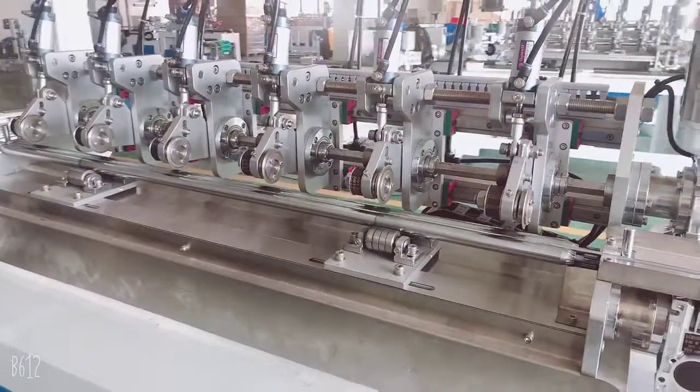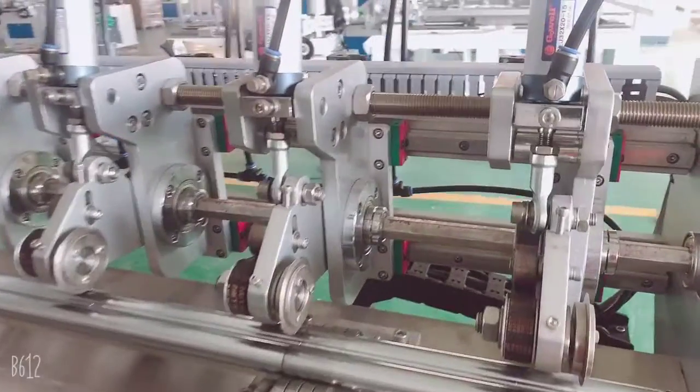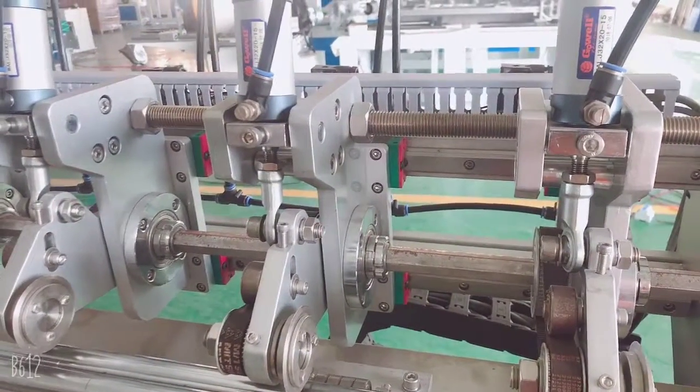Hello, this is Cindy from HomeTop Machinery. This video will show you how to adjust the different strap length.